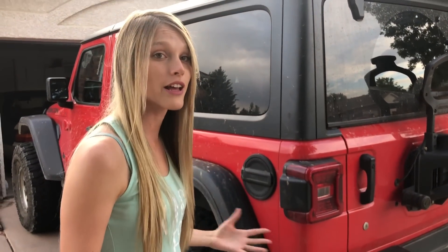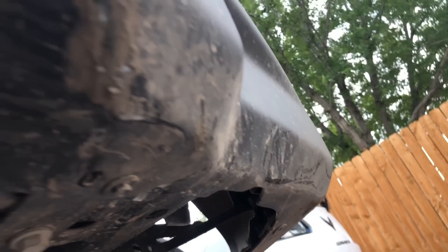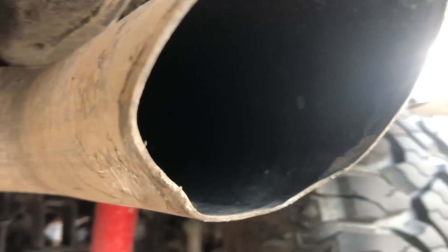It's mainly just the rock slider scratched and scraped up from rocks, but where all the real damage happened is underneath the vehicle. So we're gonna crawl under there and take a look. Same as the front bumper, the rear bumper has obviously taken quite a few impacts. But if you get under here — look at the muffler. That came down on a rock pretty hard and we actually didn't notice this until we got home. Same thing with the tip of the exhaust there.